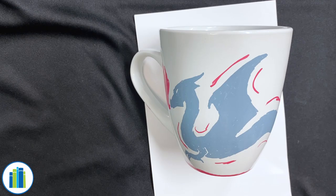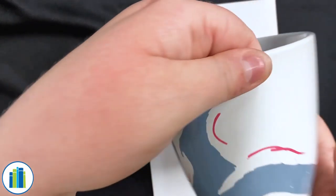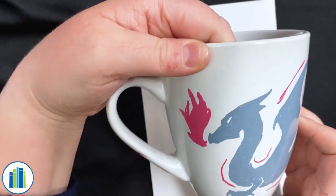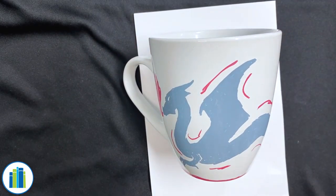And yeah, there you have it — you have your very own special, one-of-a-kind, handy-dandy painted mug. Thank you so much for joining us and hope to see you next time. Bye!